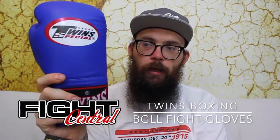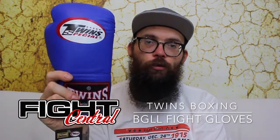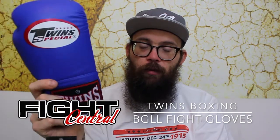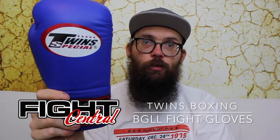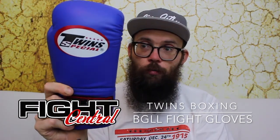These usually come in 8 and 10 ounce and a couple of different colours. Would I recommend these gloves? Yeah. If you're used to Twins stuff then great. Otherwise there is just as good quality stuff out there for less money if you're on a budget. If not, then obviously Twins is an extremely reliable brand you can trust and put your money in.